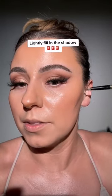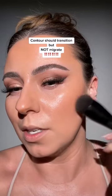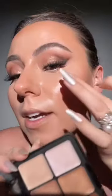Grab our cool contour and we're just going to follow this — place it and fill in the shadow. We want that contour to transition but not migrate. Use these top two as concealer and blend this out.